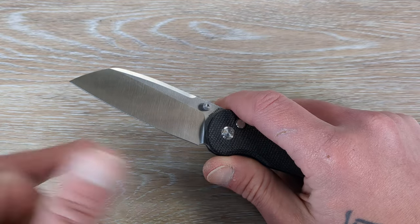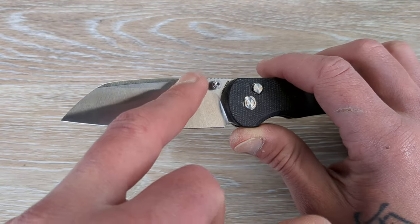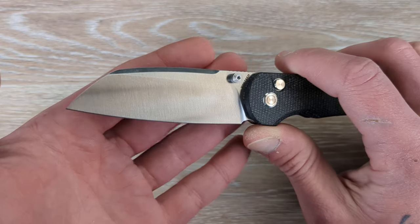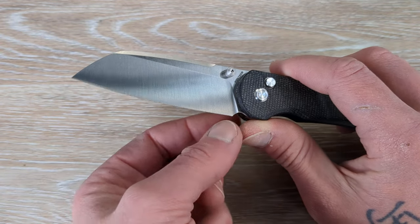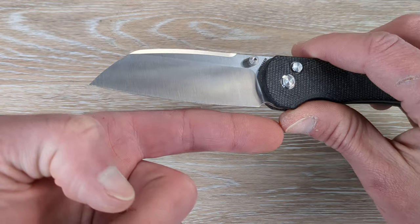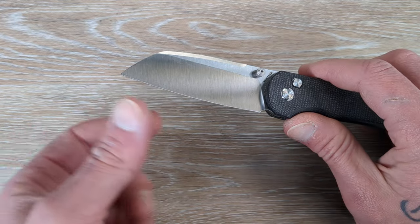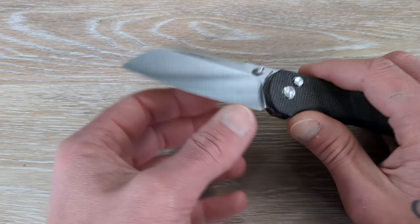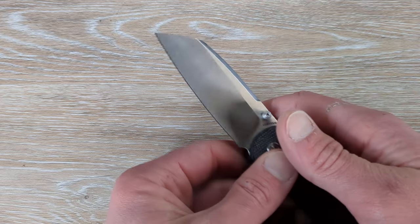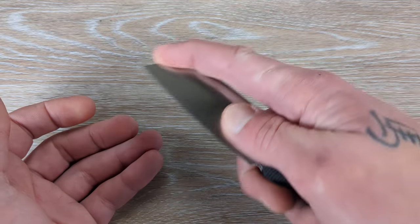So we have a satin finished 14C28N sheep's foot blade. We have a nice little flat here, a little swedge here. I do like this — it's a good size. It's a nice blade shape from the sharpening choil all the way to the tip. It's almost very reminiscent of just an extremely low drop point, if you will, but it seems to work very well. A good utility style blade here.